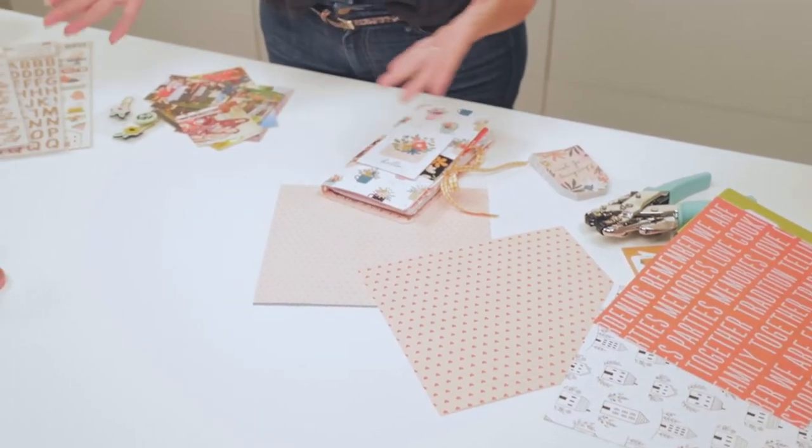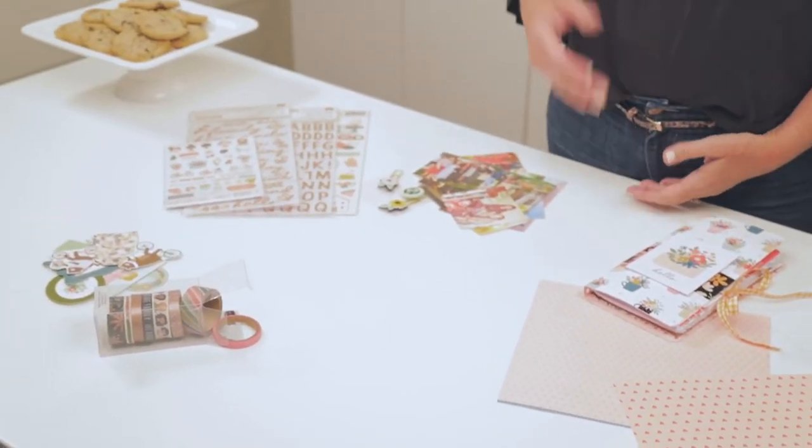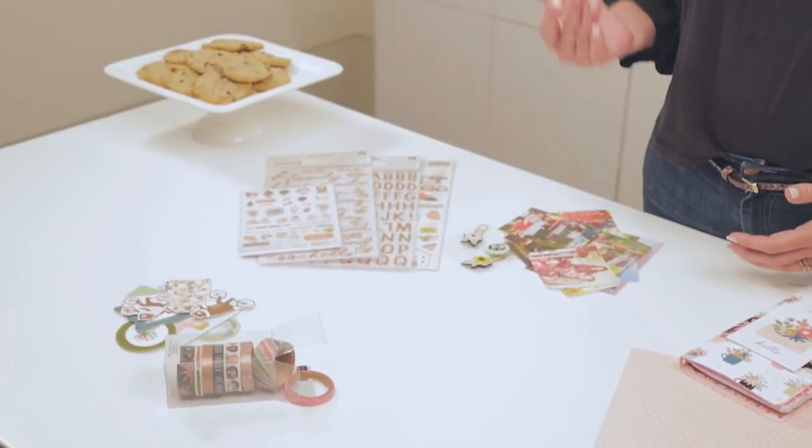If you've seen my video that I shot earlier, I showed the whole line. It's bright, it's happy, it's all about traditions with your family — going on picnics, cooking, baking.